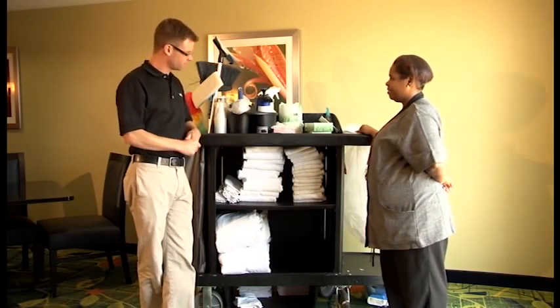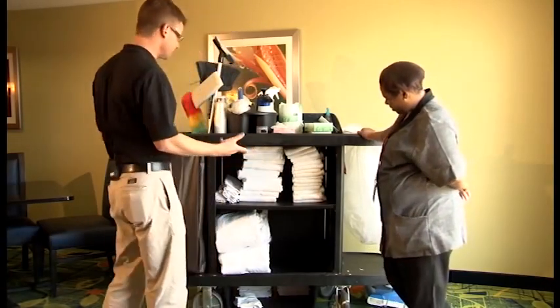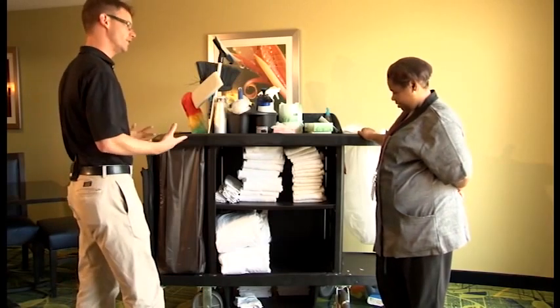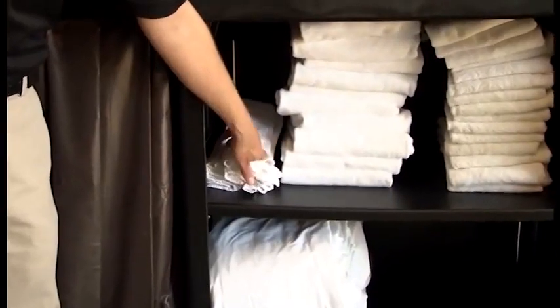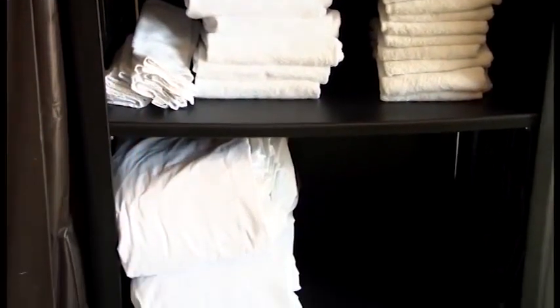We're going to go over the cart setup first thing this morning. I've taken the liberty and have this cart kind of pre-set up for you. We'll show you where the tools are in the storage rooms and the shelves where you can find it. We have our washcloths, our bath towels, hand towels, the sheets we're going to need for our rooms that we're going to practice and work on together.